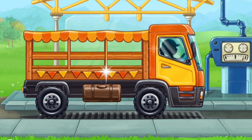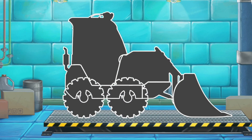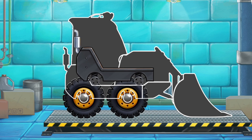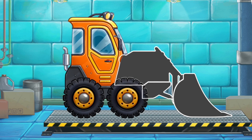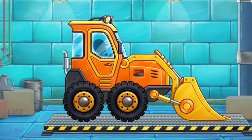We need to assemble a mini bulldozer. Done!